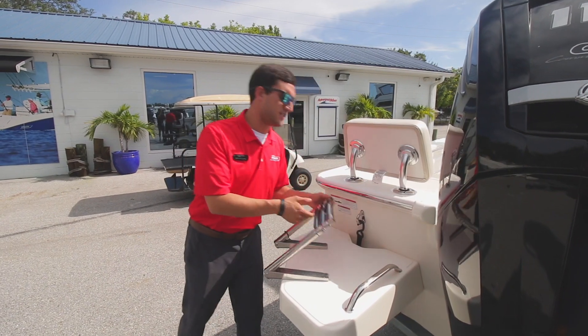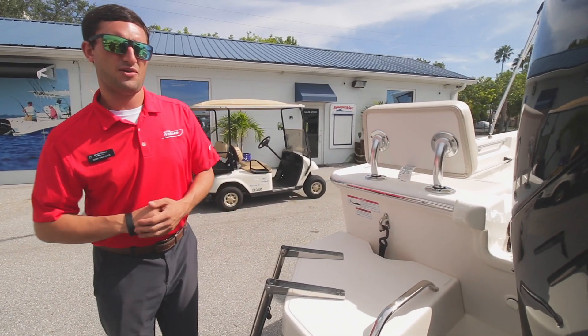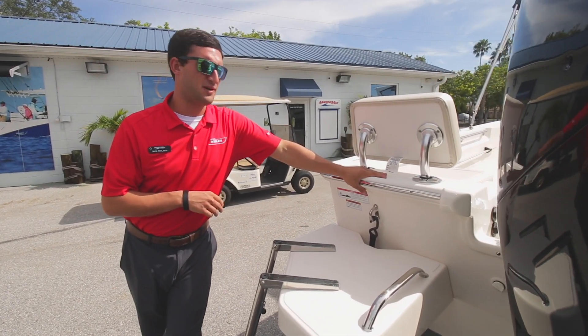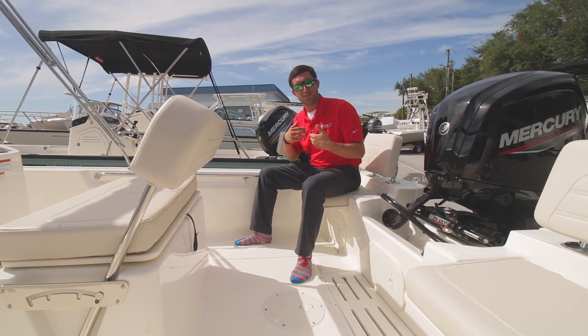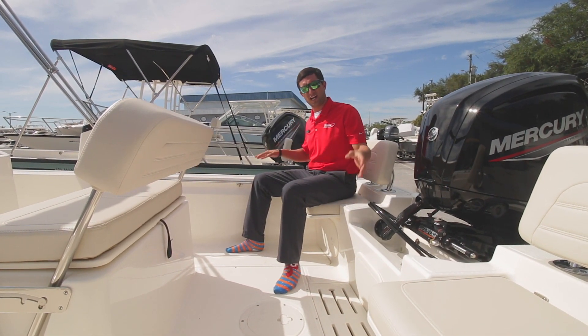Moving over here to the swim platform — makes it real easy to get on and off the boat. Last week we had our scalloping getaway up at the Plantation Inn at Crystal River. Really perfect boat for that. Everybody had a great time, got plenty of scallops, and made some great memories. Personally, if I were to spec out a 17 Montauk for the lifestyle I live — whether it's fishing or sandbar hopping — I'd spec it out just like this.